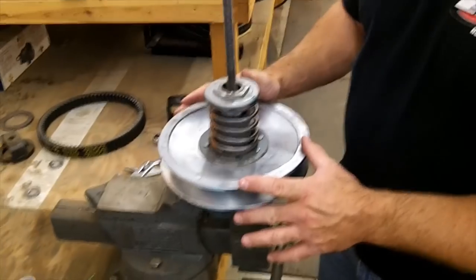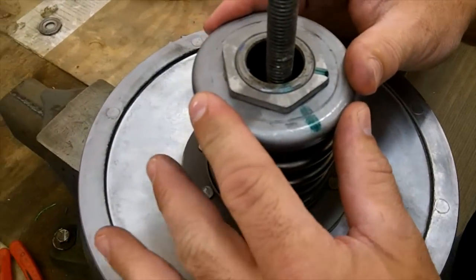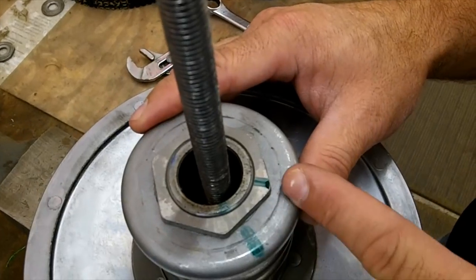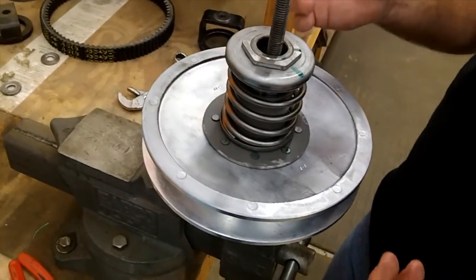Now is the time to work on the secondary. Basically you've got to break this nut loose — you don't want to take it all the way off because it's under a lot of spring tension. You can see where the green lines are here — that was lined up. We broke it loose just about an eighth of a turn or so; an eighth to a quarter is usually good enough.